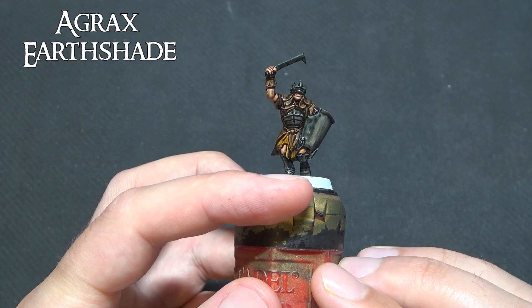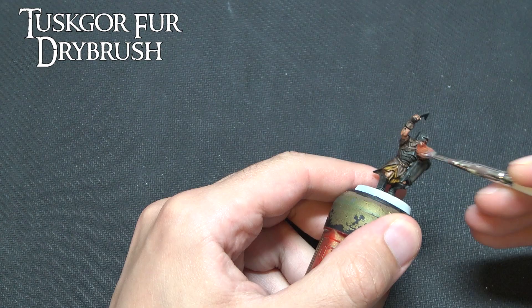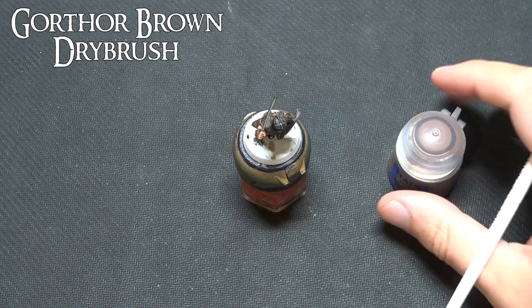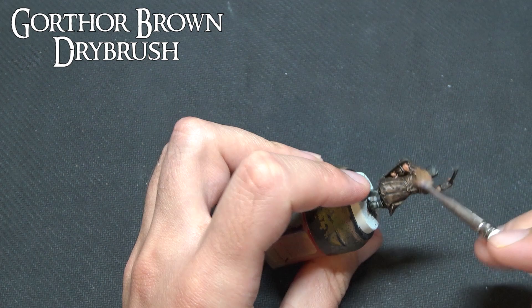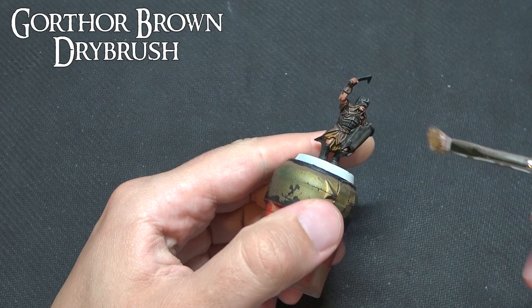Now to give the flesh that reddy hint you sometimes see, we're going to use Tusk Gore Fur in a very very light dry brush — getting the majority of paint off the brush to just highlight the areas of musculature and give it a slight reddy tone, almost like a sunburnt colour. We're going to do the same with the tunic using Gawthor Brown over all of that Wild Wood area. You might want to do one or two coats depending on how much highlight you want. As with all dry brushing, get more off your brush and apply sparingly — less is more, and it's better to add more than to try to reduce it if you've put too much on.